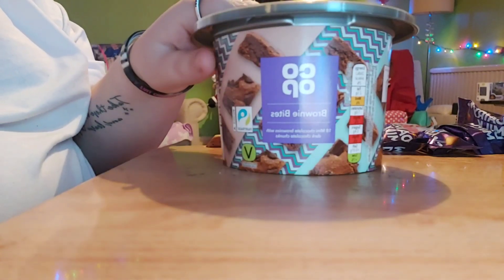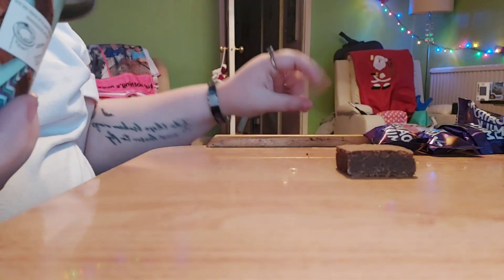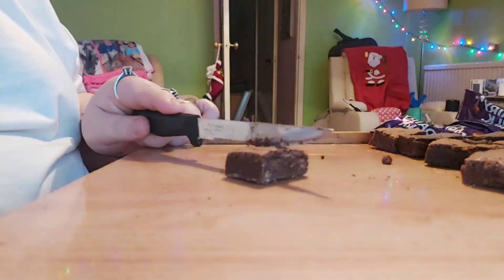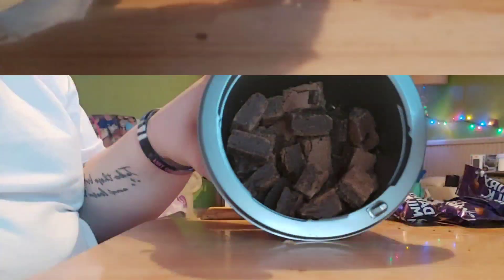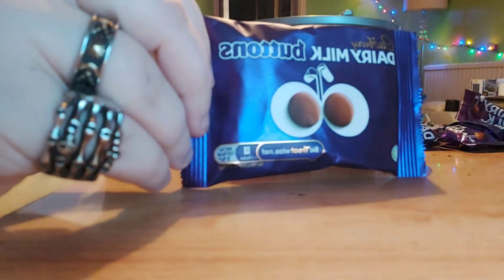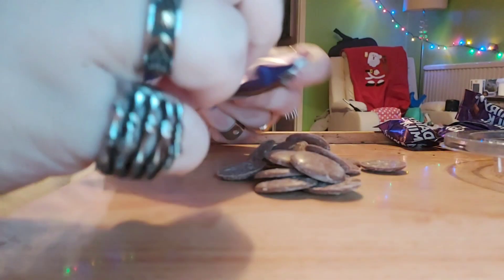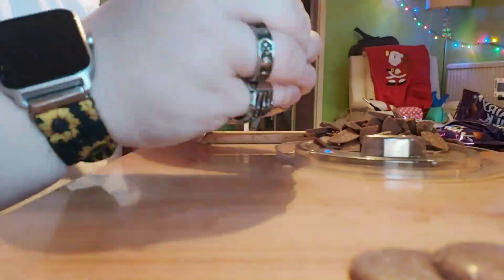First off I'm going to start by cutting my brownies into slightly smaller sections — they just look like this right now so I'm going to go ahead and chop these all up. Now that they are all in half, I'm going to take my chocolate buttons and cut those as well.